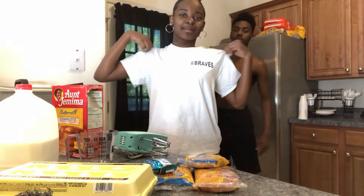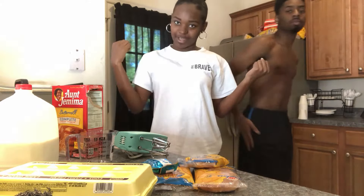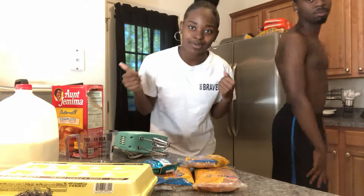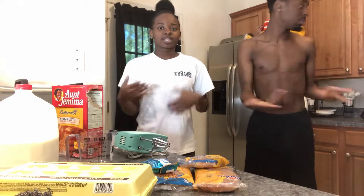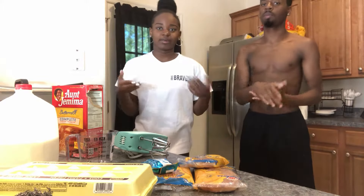As y'all can see, we got the same clothes on from the last cooking video. And you wanna know why? Cause we doing this right after. We got leftover batter, so we was like, we're not just gonna throw that away. We gotta use that, you gotta use all that.